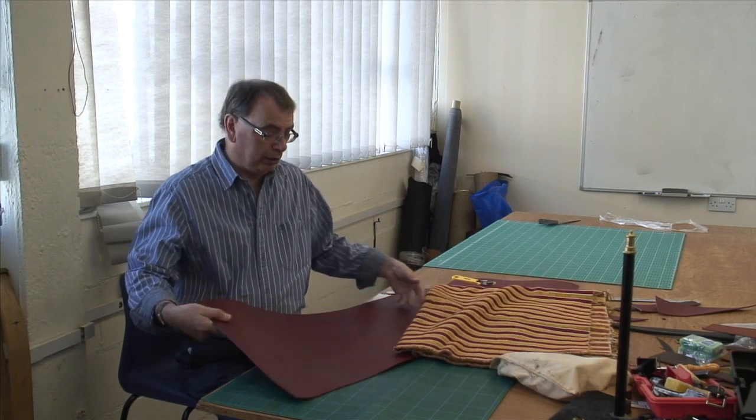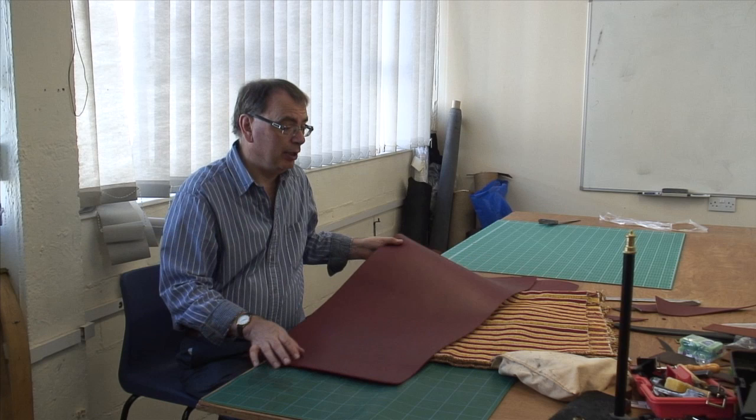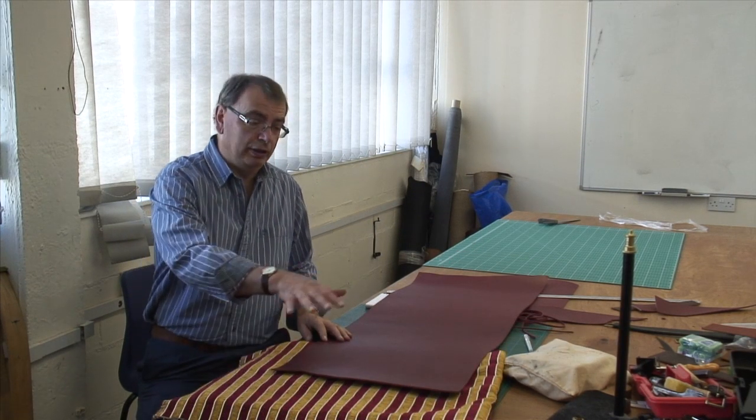Welcome back to my workshop. Here we are at the start of another project and this time we're going to try a little bit of an experiment. What I want to do is I'm going to be making another bag, but this time I'm going to be mixing up the materials that I'm using. The basis of the bag is going to be this nice piece of red leather, but into it I'm going to put a panel of this upholstery fabric. So what we're going to do is sew a panel of this material into the middle of this material. Sounds really simple when you say it like that but I've never done it before. Let's see how we get on.